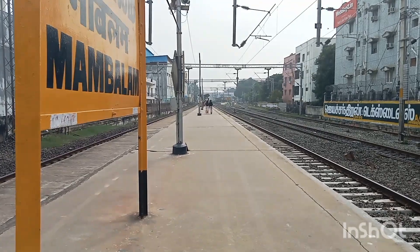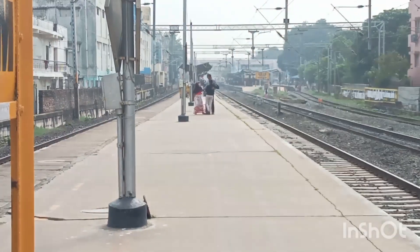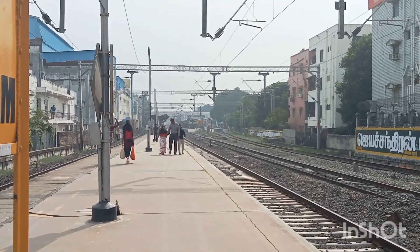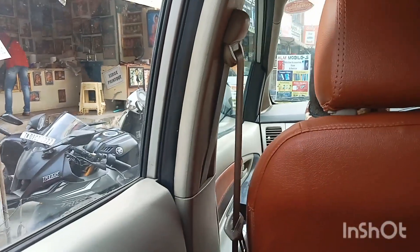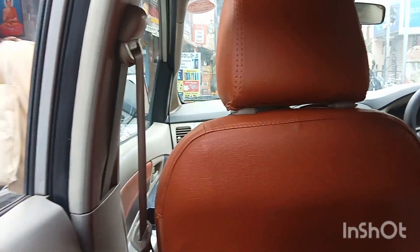We have two hours left and that means we've got excitement. We have luggage and we have to leave the car.